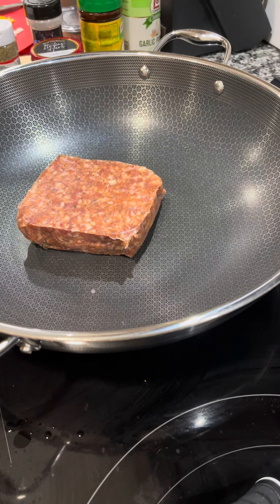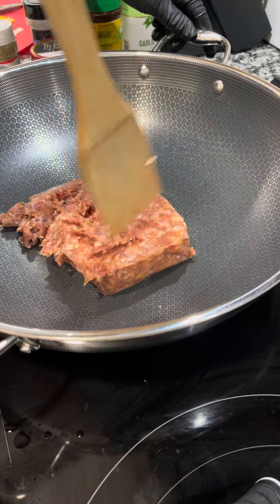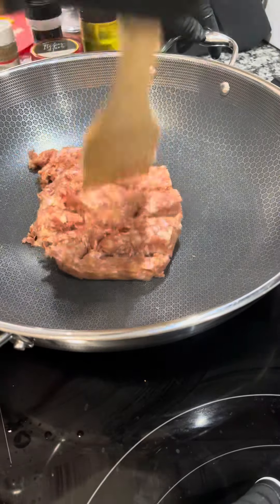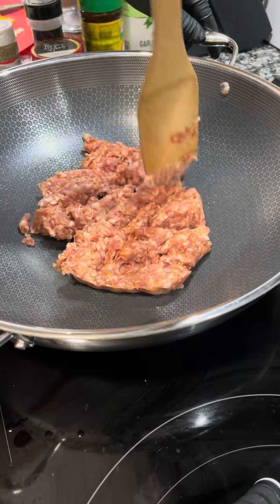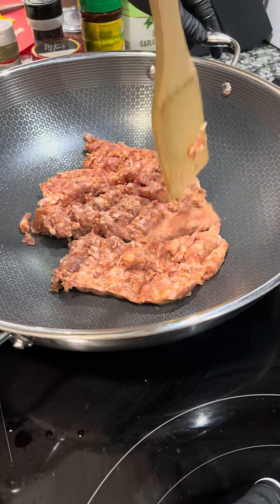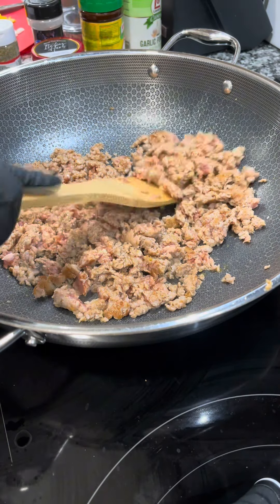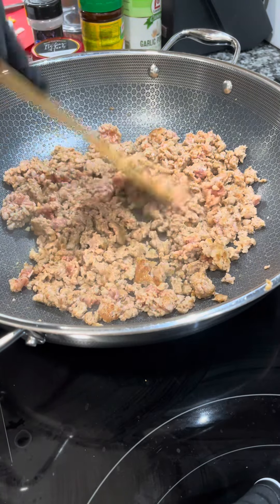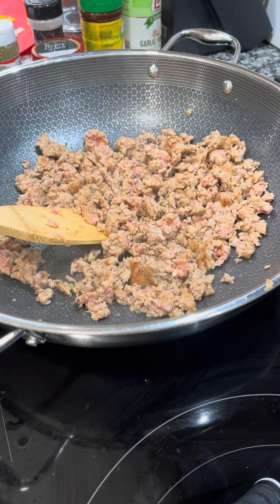I'm using sweet Italian pork sausage. You can use turkey, chicken, or a meat substitute — this recipe is customizable. I would not use beef, though, because the sweet Italian sausage is a flavor bomb from your protein that really infuses into the sauce, so you don't have to layer as many ingredients.